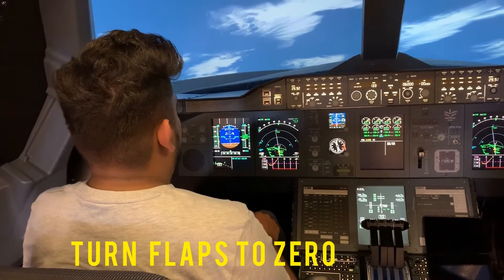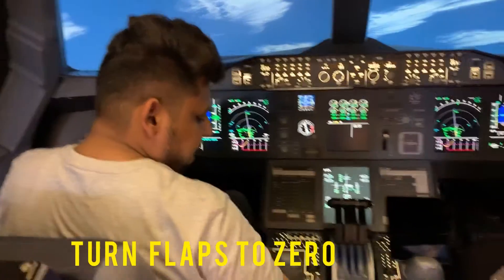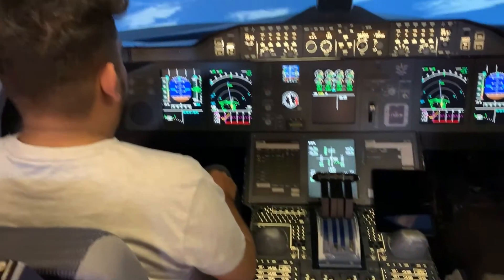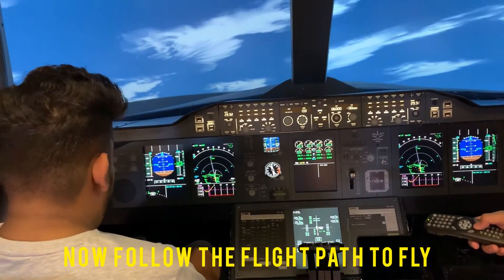Right, now you're going to retract the flaps. Flaps 0. You need to follow the flight plan. You need to be aligned. Look at your navigation.